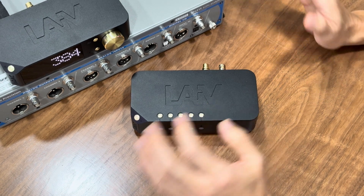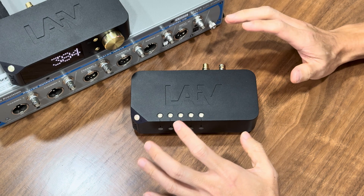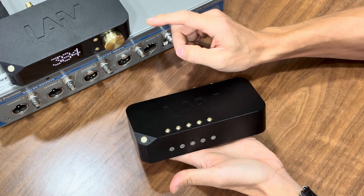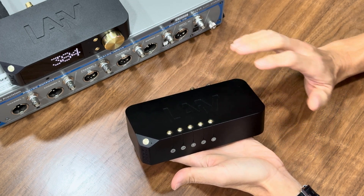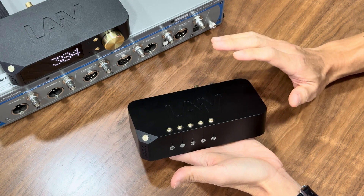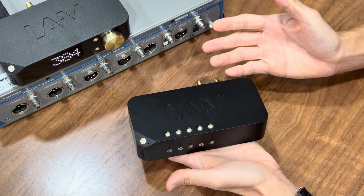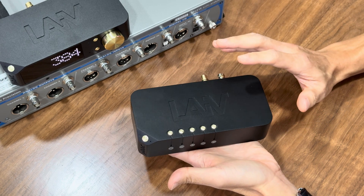Hello everyone, welcome back to the channel. Meet the LiveHarmony Micro DDC, the sibling of the award-winning LiveHarmony Micro DAC. This Micro DDC is built with the same high standard and is the perfect companion for your digital audio setup. But what exactly is a digital-to-digital converter, and why does it matter? Let's take a closer look.